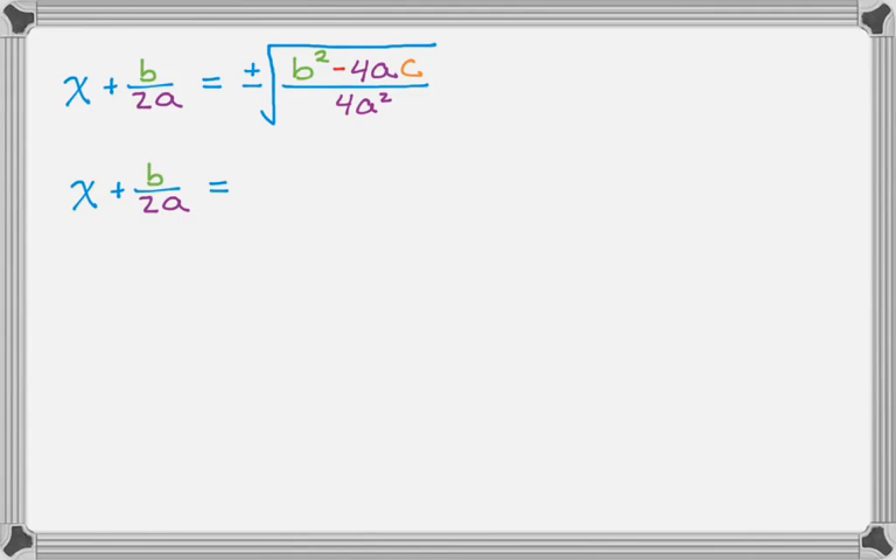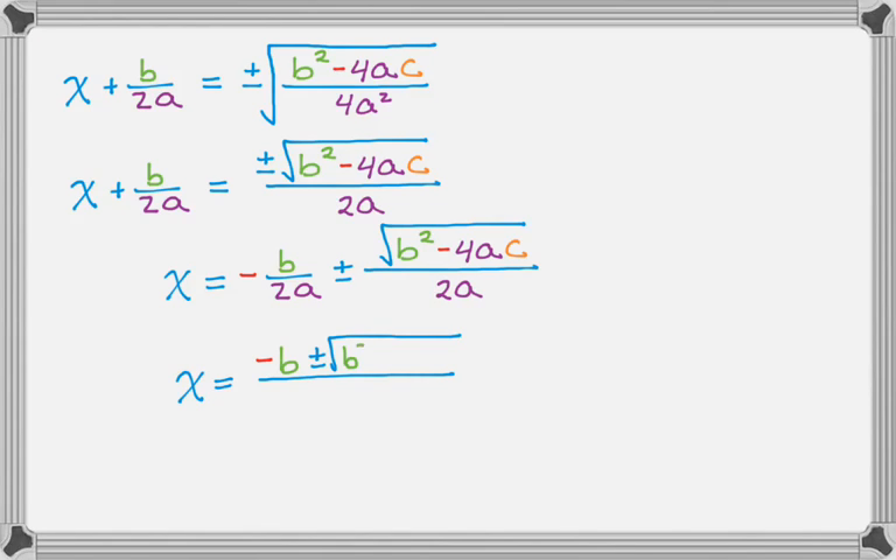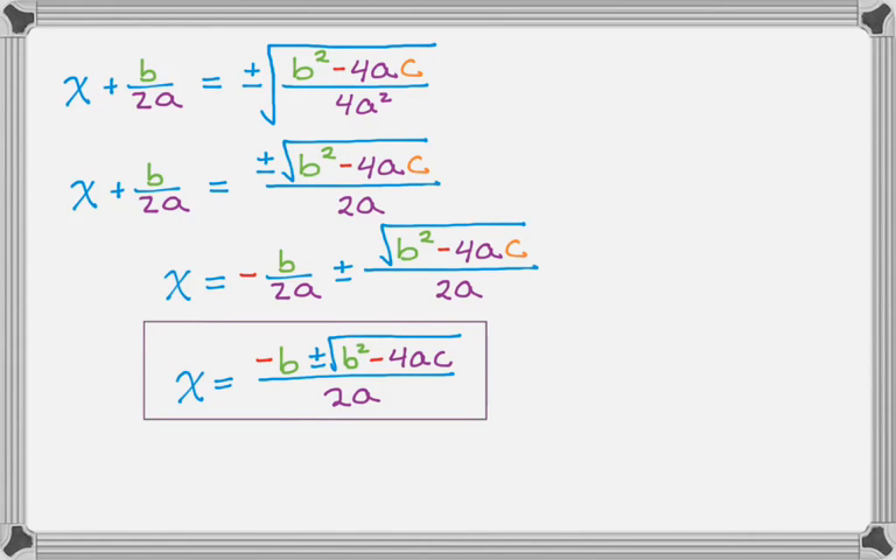So I just recopied that line. The left-hand side is pretty much done. Equals plus or minus the square root — looking at the thing inside the radical, the denominator is a perfect square: 4 is a perfect square, a squared is a perfect square, so I can take it out of the radical. It's going to be plus or minus radical b squared minus 4ac, all over 2a — because the square root of 4a squared is 2a. Now I subtract b over 2a from both sides. They have a common denominator, so I write it as a single fraction: the opposite of b plus or minus the square root of b squared minus 4ac, all over 2a. That is the quadratic formula. You've got to memorize that.